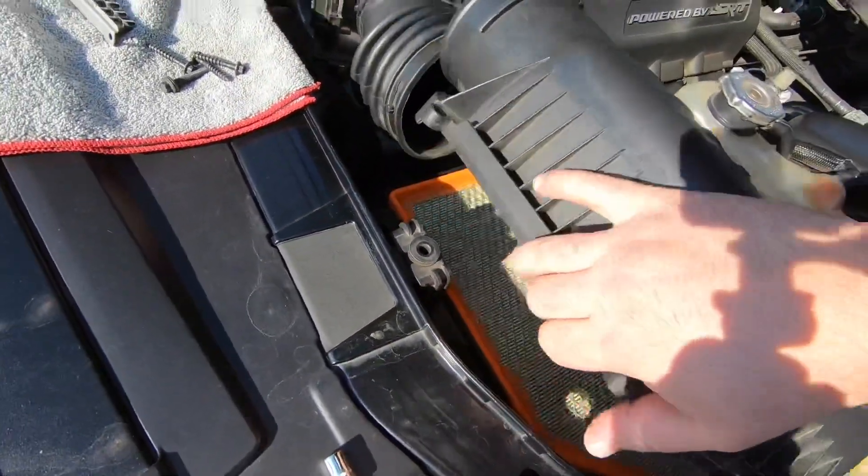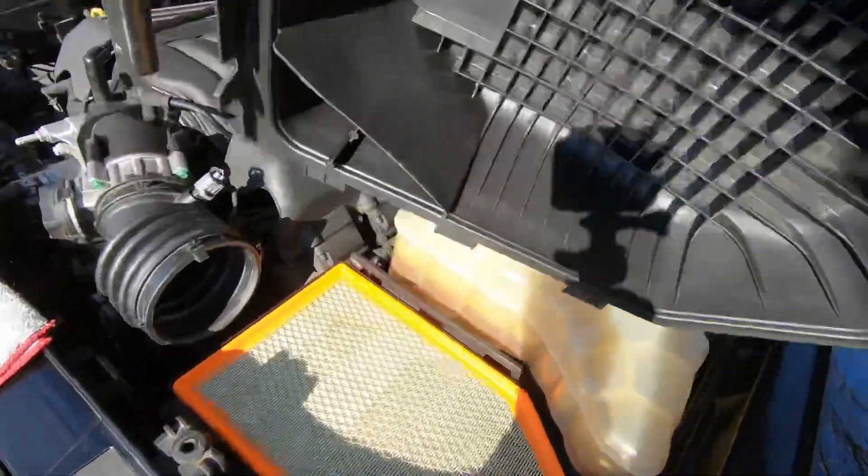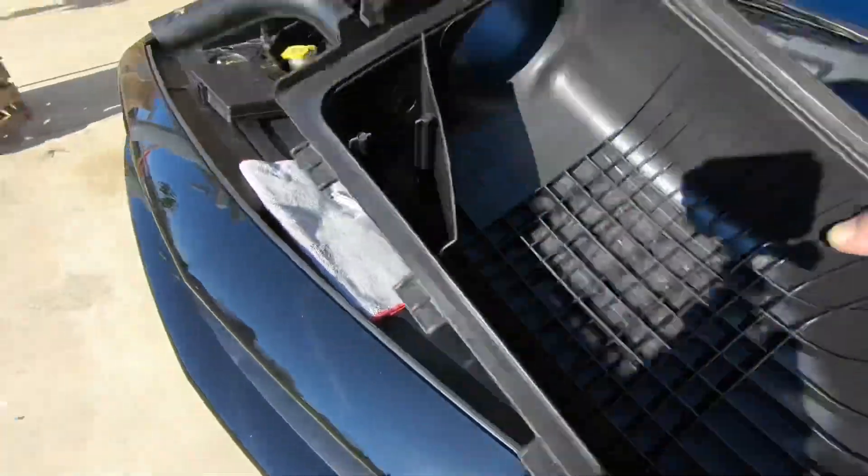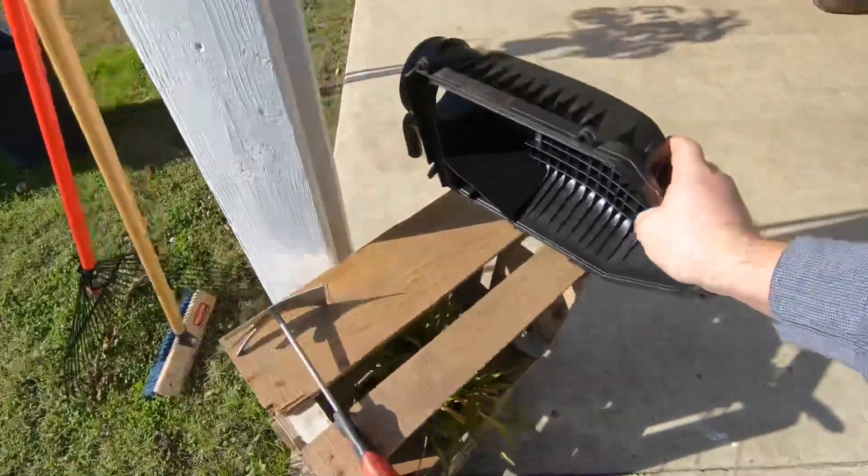Okay, now there shouldn't be anything blocking it. Here we go — this is the top of the airbox, really clean. I try to keep everything clean. Let's put this somewhere safe so nothing happens to it — doesn't fall or get scratched.